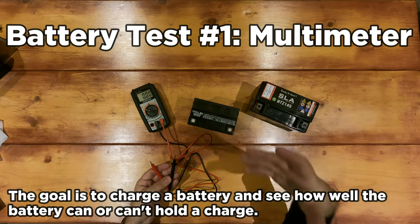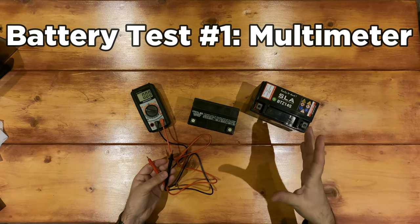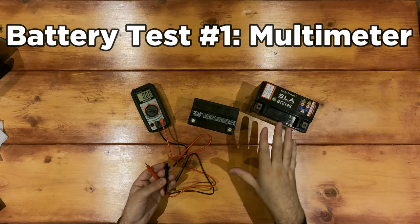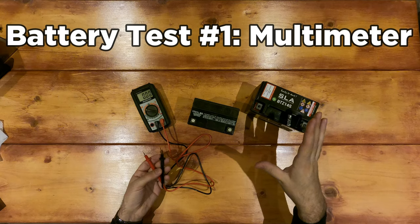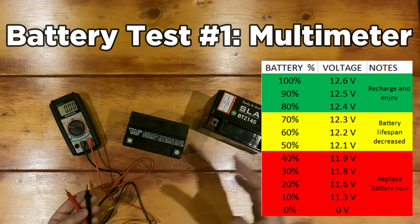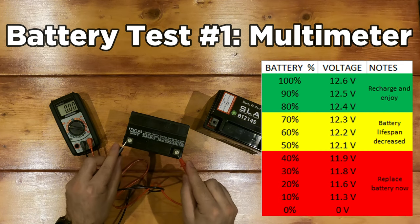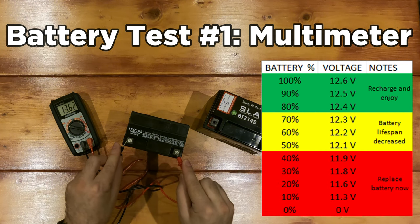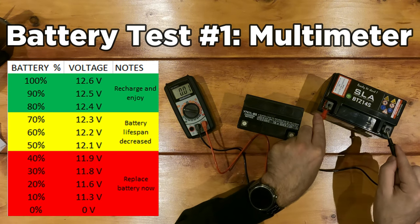We want to see what the battery's voltage is in its natural state. I'm going to put a chart up on screen. Essentially what you want to do is charge your battery fully, then take it off the charger — or if you just came in from a ride, just let it sit. After a couple hours, take your multimeter, set it to 20 volts, test it, and see where the voltage measures up on that chart. If it's in the green zone your battery's probably fine and all you probably needed was to recharge it. If it's in the red, you're going to want to replace the battery altogether.